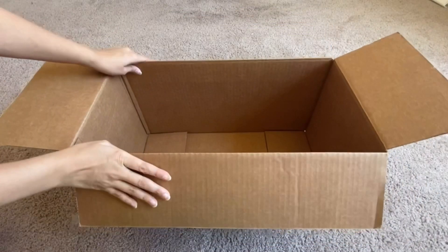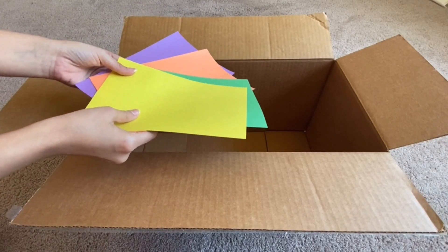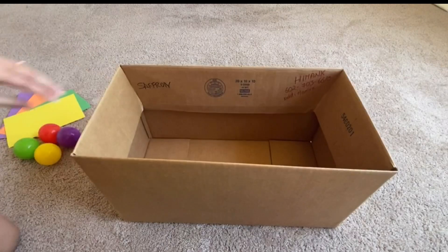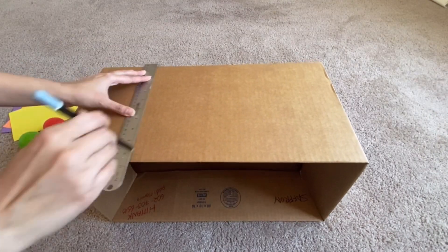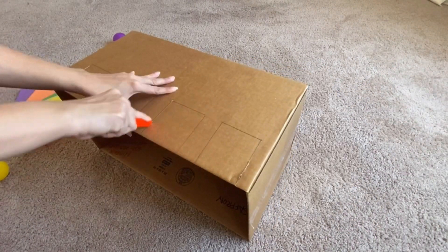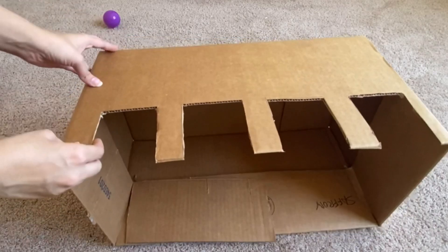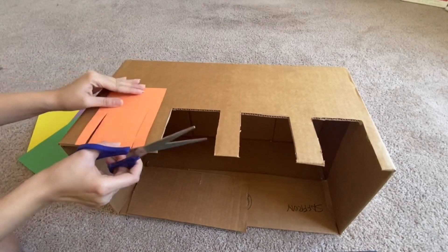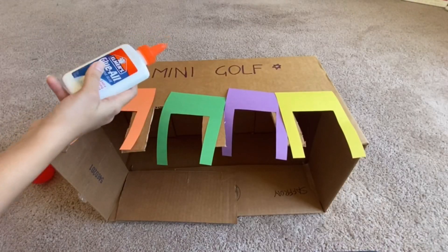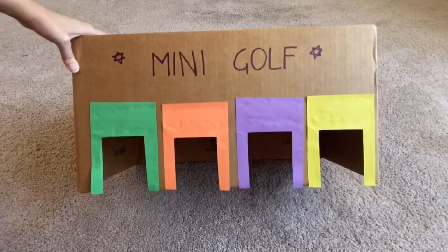For this activity you would need a box, some balls of different colors, and some cardstock papers. If you don't have cardstock papers, you can use any markers or colors. Fold the box from inside, then with the help of a pencil and a ruler draw some rectangles on the sides of the box. Cut out the rectangles with a scissor or cutter. Use the cardstock paper or markers to label it, then paste it on the box using glue or tape. Your mini golf is ready!